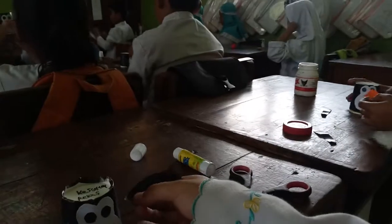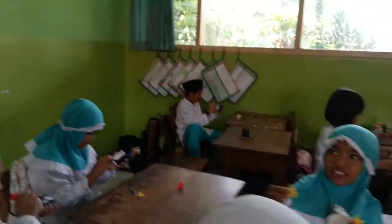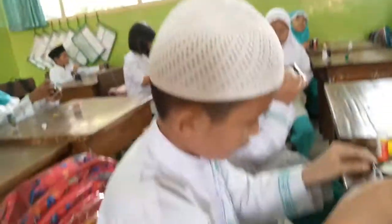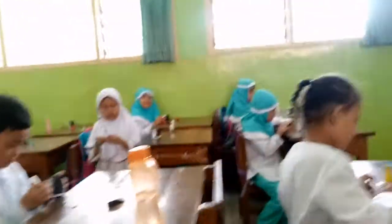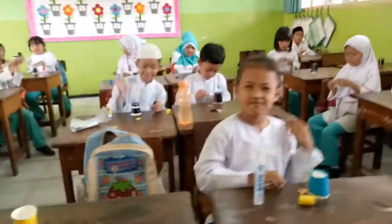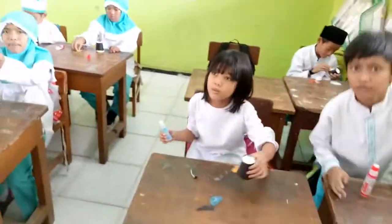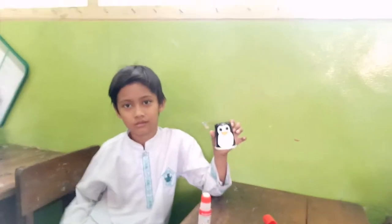Good morning. Somebody has finished? Who has finished? Where is your penguin? So cute! Sayapnya sekarang?